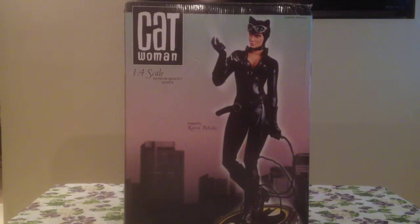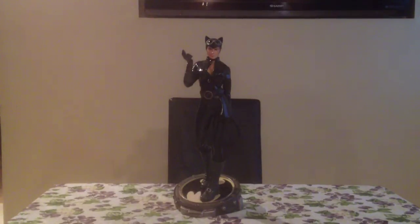As you can see, some really nice artwork on the box. And there she is guys — very nicely done, standing atop the bat signal. She's approximately 17 to 18 inches. Very well done, very nicely detailed costume, and I'll show you that in the close up.